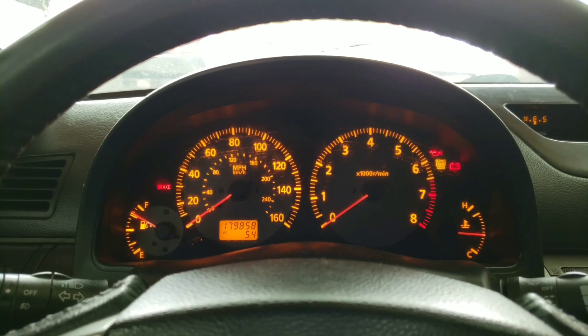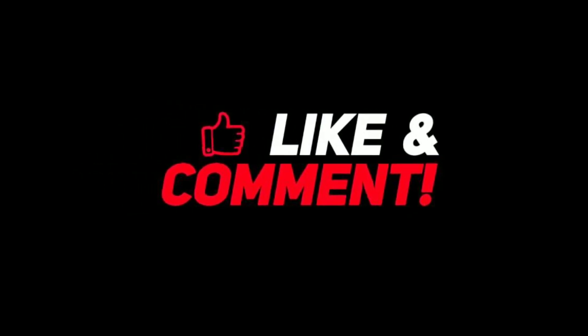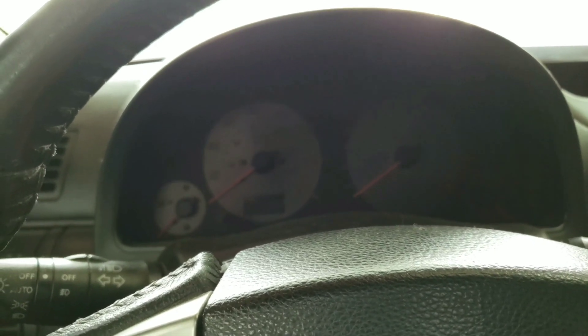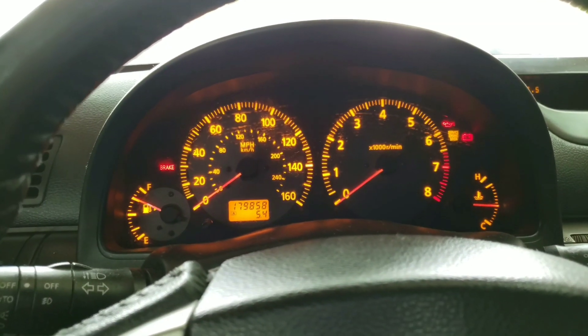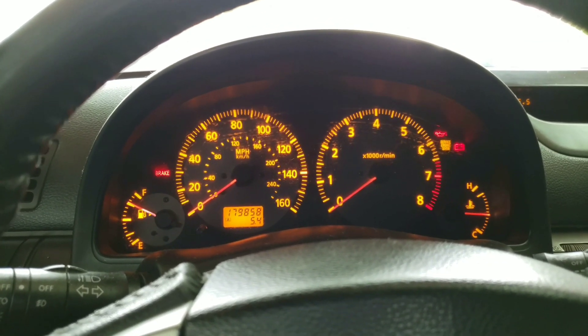That's not good. So if you were watching the last video, I'm sure you saw that I was having issues with the car stalling on me. This happens after the car warms up. I hope it's a throttle body reset, so I am going to perform that right now.